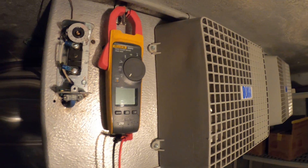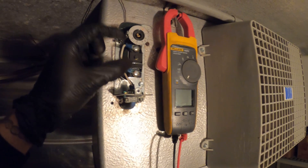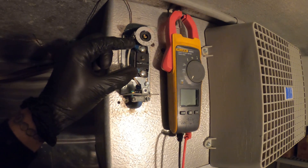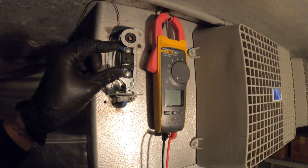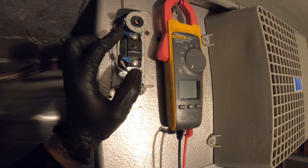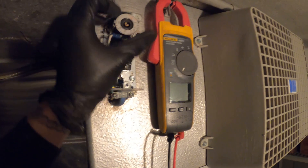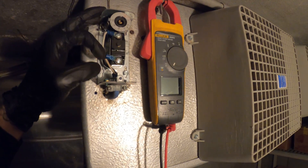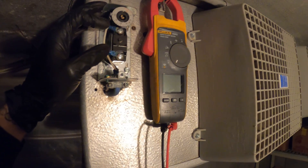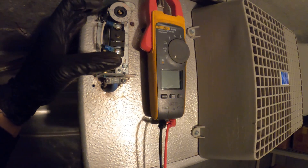Quick recap: when we're not calling, we should have no continuity. And when we do call for cooling, this should close and we should have continuity between the two — that is with the power off. Now with the power on, it is very similar. If we are not calling, we're going to have 120 volts, meaning the circuit is open. If we set the temperature for it to close, this is going to close, and when you check between the two while it closes, you're going to have zero volts. If it's open, it's 120 volts.